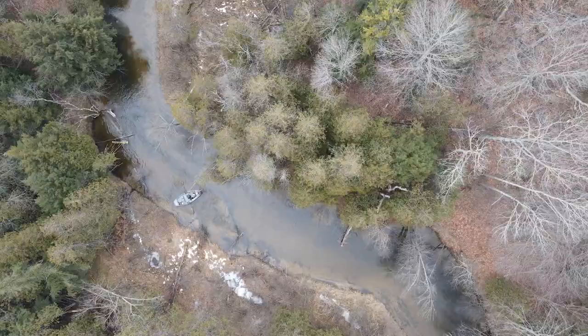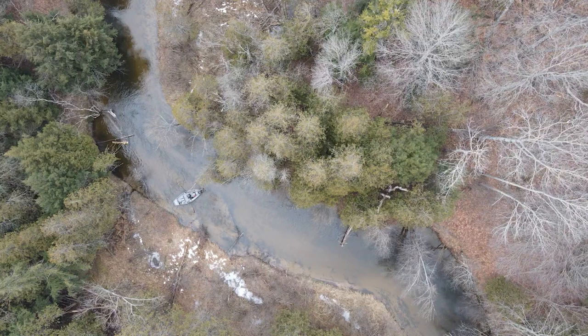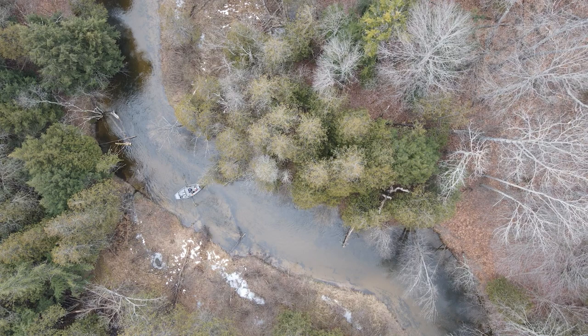Now I'm going back parallel with the current again and getting my back end of the boat towards the inside of this next turn. This is a very windy stretch of river, so I'm going to back oar just a couple cranks, just letting the current carry me.